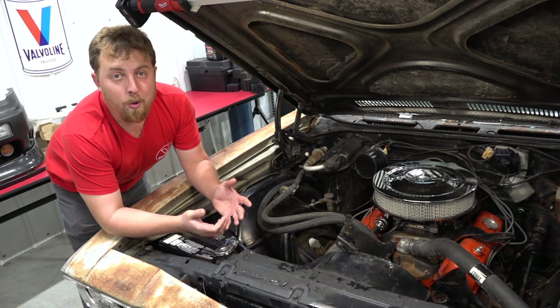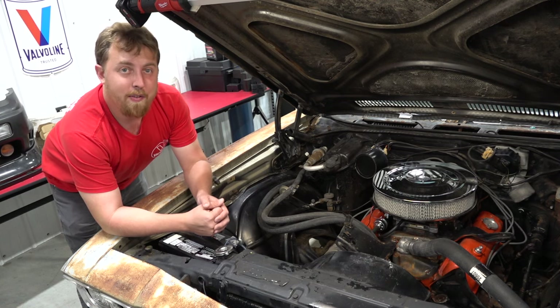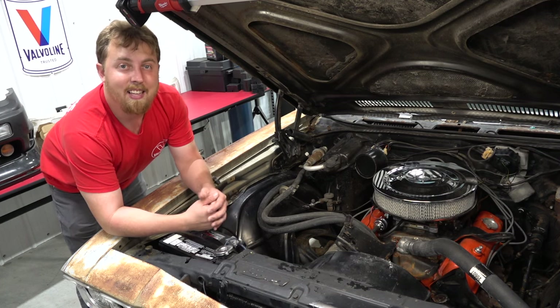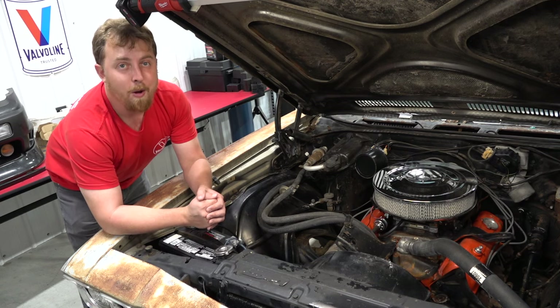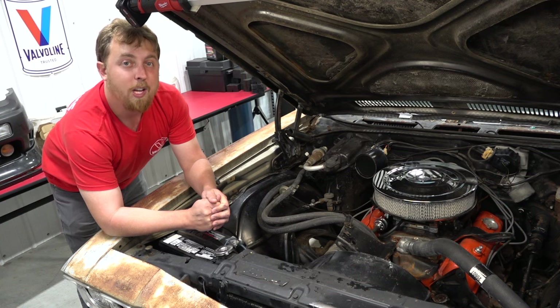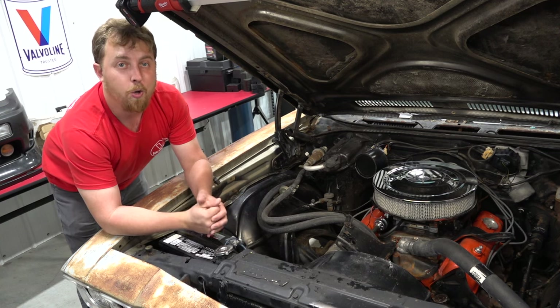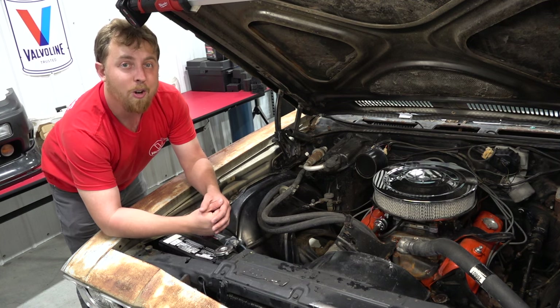Flushing your vehicle's cooling system should be part of long-term maintenance. You don't have to do it as often as an oil change, but it's still very important when it comes to extending the life of your engine — you don't want it to overheat and you don't want it to freeze. They both pose their own unique set of problems that can get very expensive very quick. You also want to extend the life of the various components of the cooling system itself, like the water pump, the radiator, and even the heater core.